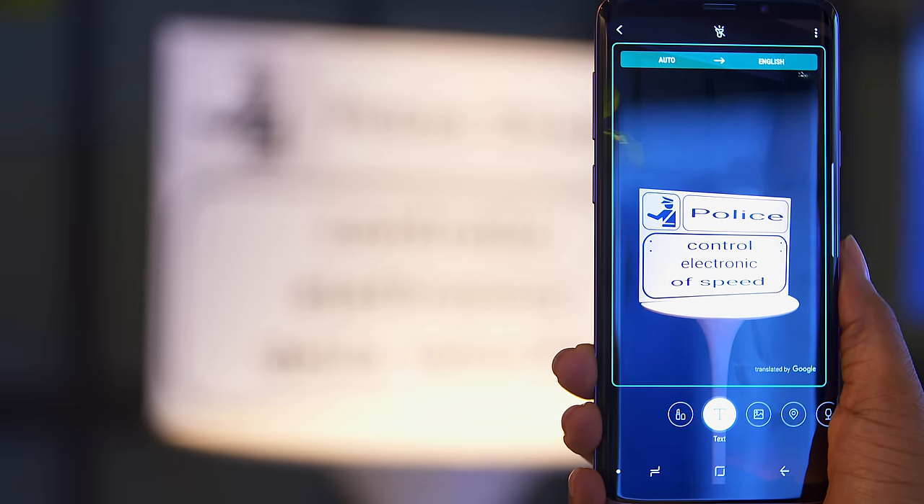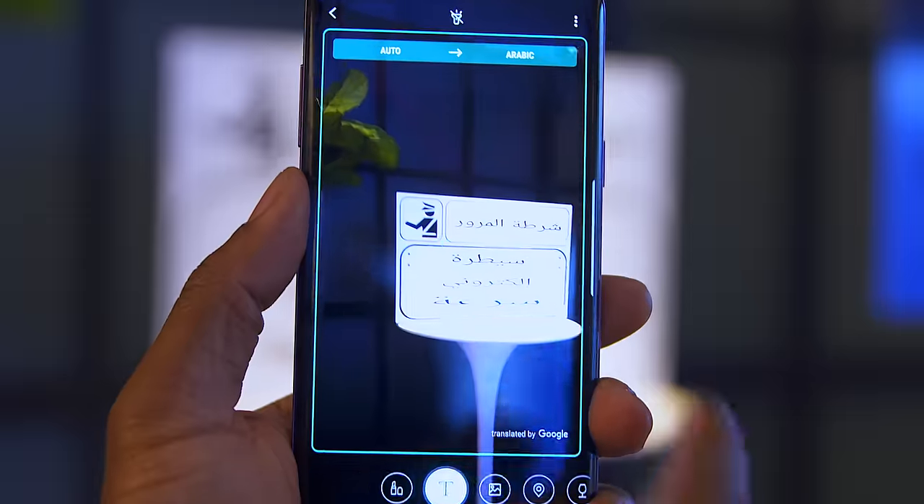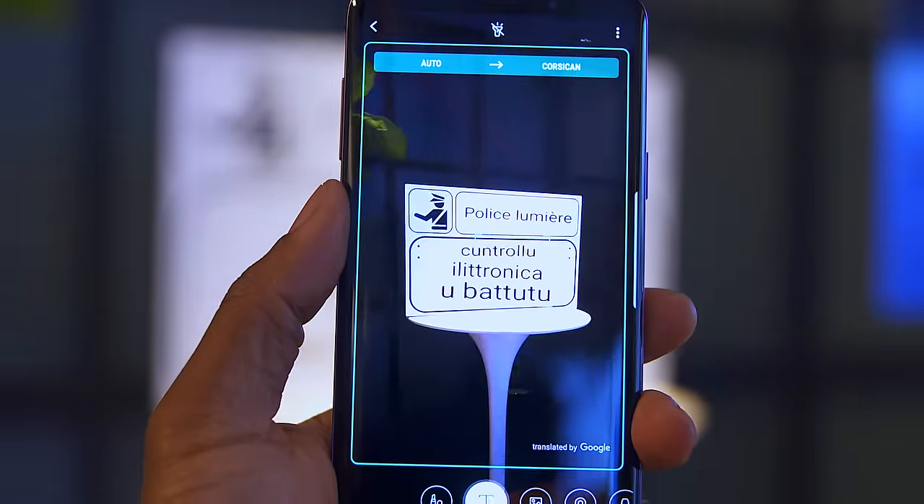Another pretty cool thing they demonstrated was Bixby translations. Bixby has the ability, right from the camera app, to see something that's in a completely different language and translate it in real time using augmented reality. This is really useful for signs if you're in another country, or looking at a document — it translates in real time and you can even select the language it translates to.